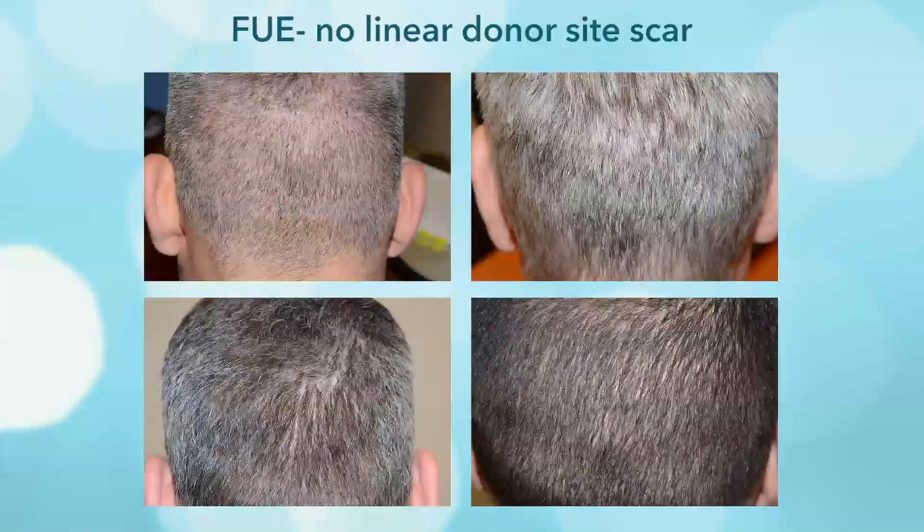The first concept is sharp punch versus the newer hybrid punches. Sharp punches are the standard technology, still used in almost all proprietary systems including the robot. It's a sharp punch that cuts through the skin, though if it's not perfectly aligned, it can also cut through the follicles.